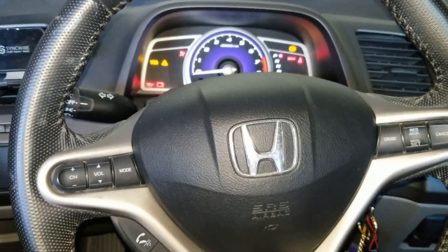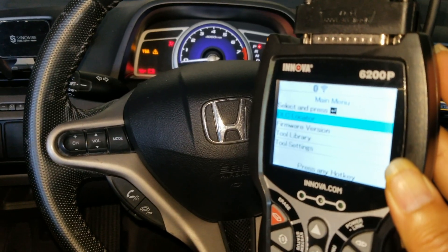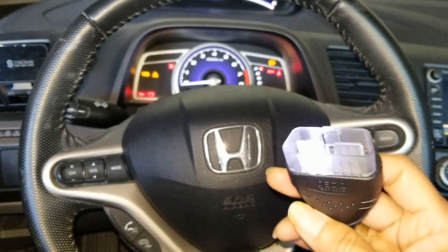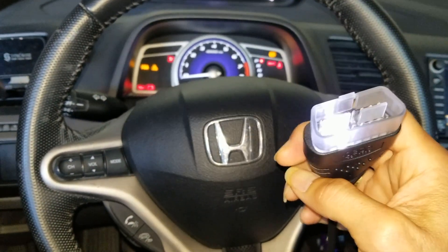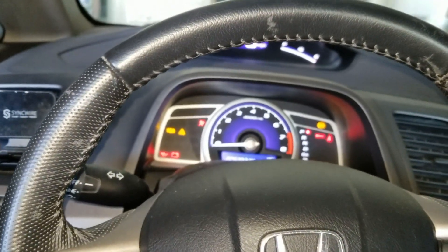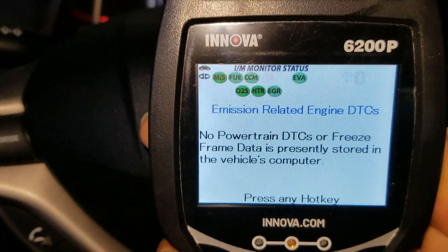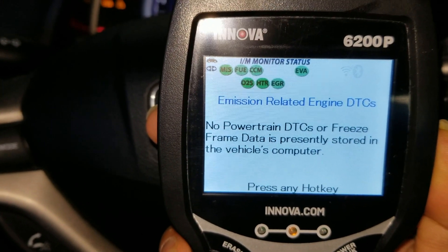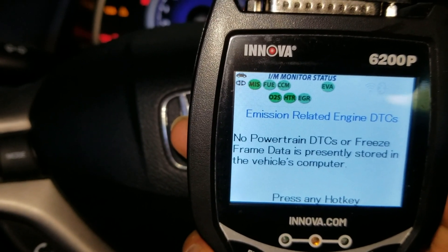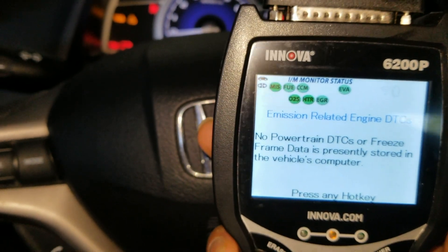We're going to use this Innova 6200P that I unboxed last time. I'm going to plug it in — the good thing about this one is the connector has a built-in flashlight. As you can see right there, the CAT is in red and flashing — it's not ready. I need to back out of the garage because I don't want to smell the fumes and pass out.